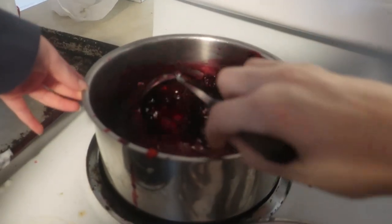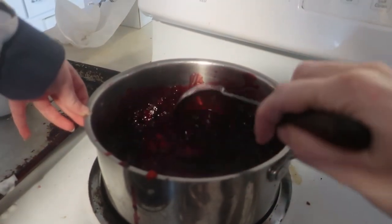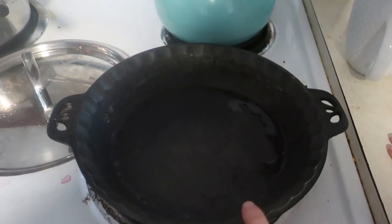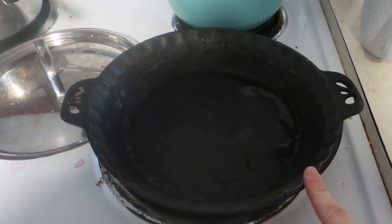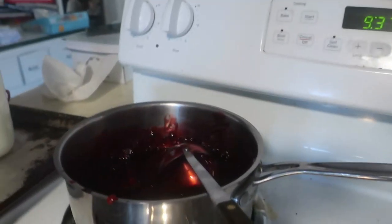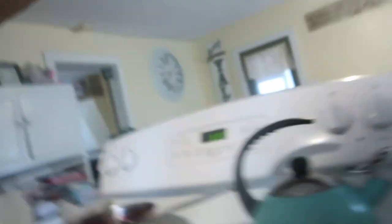This is the leftover filling — I mixed the strawberries and the blackberries together. JJ is going to help me make a cobbler with that for dessert using this cast iron. We'll grease it up and use the leftover fruit filling.